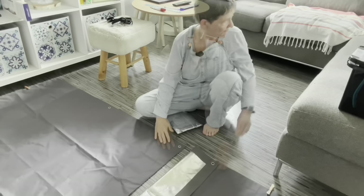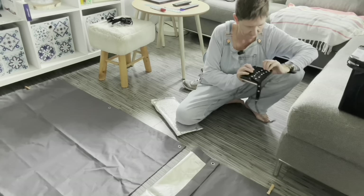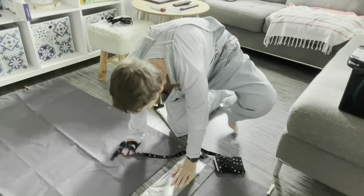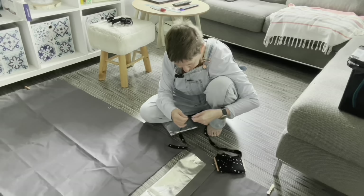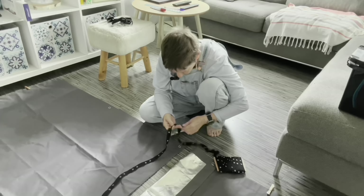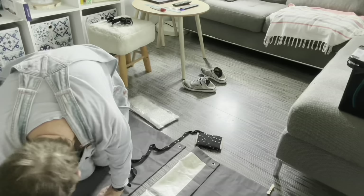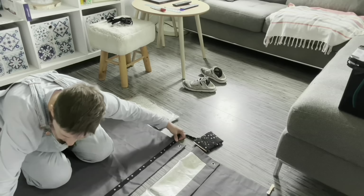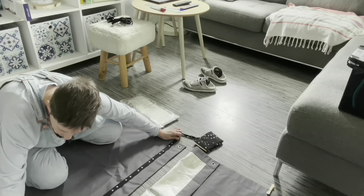Là, j'ai pris mes mesures au ruban. Ça va être le côté femelle que je vais mettre. Je mettrais le côté mâle de ce côté-là par-dessus. Voilà, c'est des rubans qu'on achète tout fait. On trouve ça dans tout ce qui est couture. Voilà, le côté femelle. Je ne vais pas couper exactement à la dimension parce qu'on a toujours des surprises. Je le ferai à la fin.